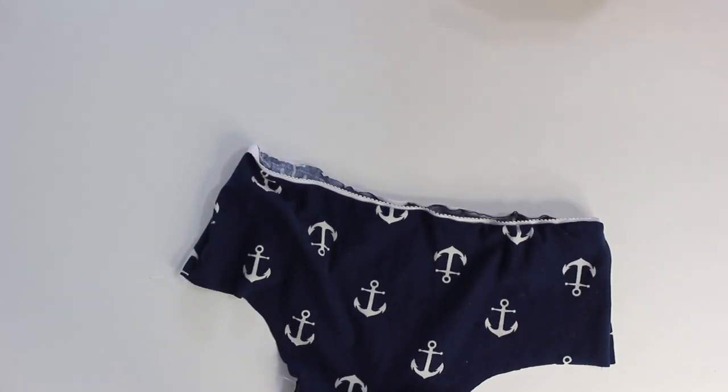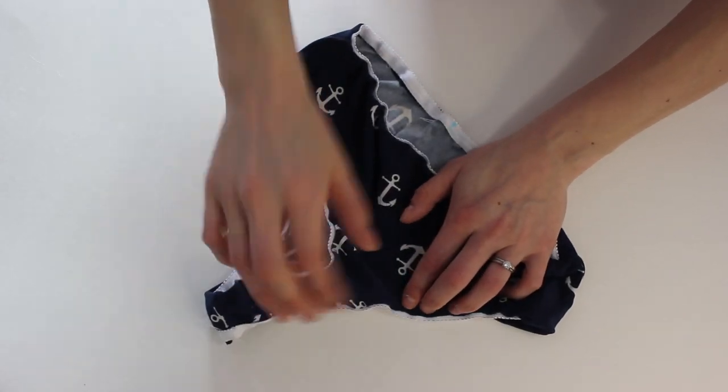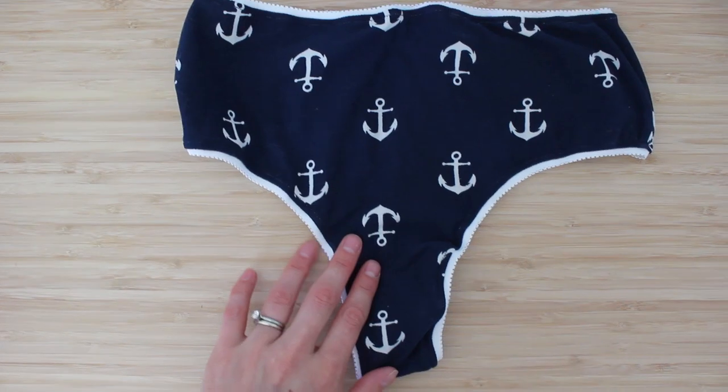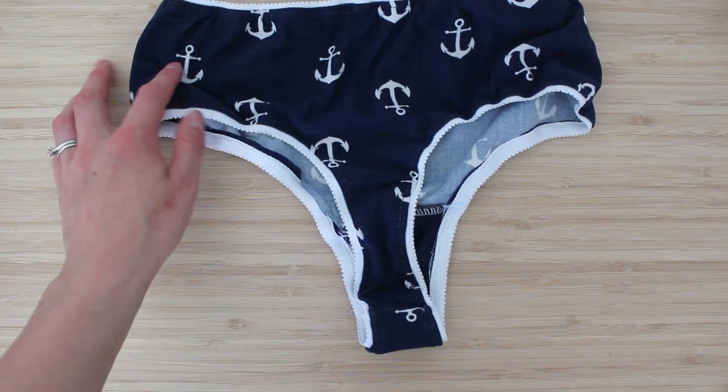Then we're going to place the elastic towards the wrong side, and on the right side we're just going to zigzag along the top to finish it. That is what the finished panty looks like. These exact same instructions apply to the basic thong as well — just a slightly different pattern.